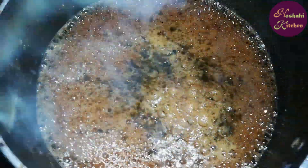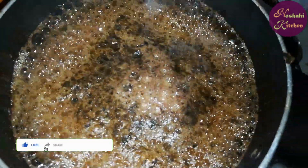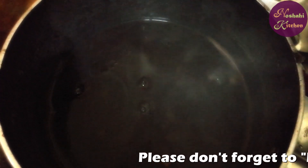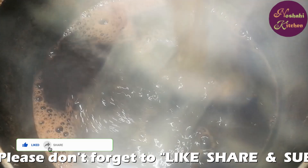Now we will add water to this stage — look at this. We will add 4 cups of water. After adding the water, this will also be removed.